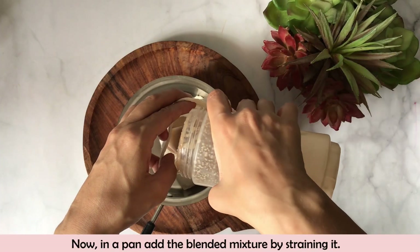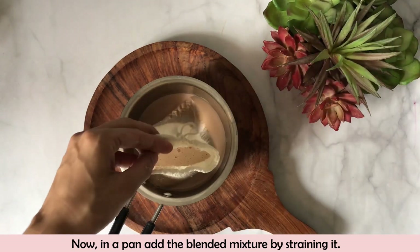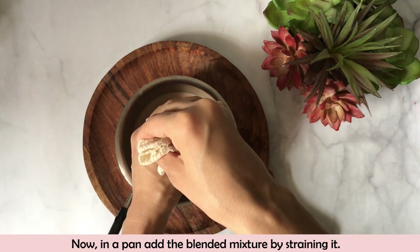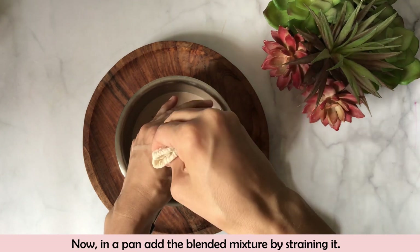Now I will strain it well. This is a nut milk bag — basically a muslin cloth bag — which makes straining very easy. They come in small and large sizes. If you don't have one, you can strain the milk with normal cloth.